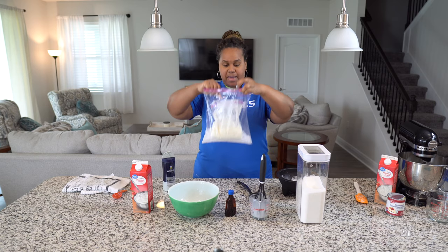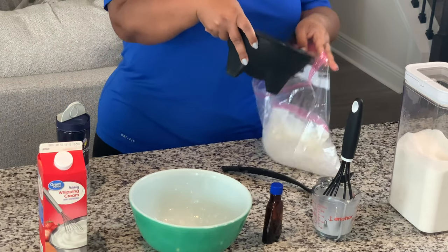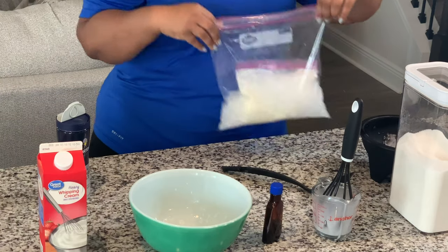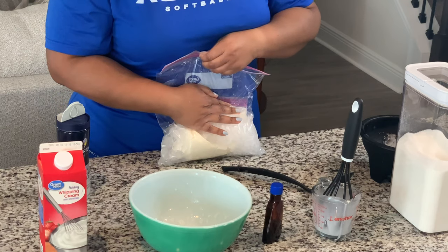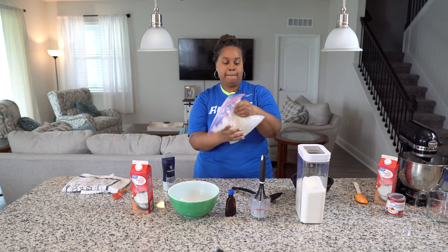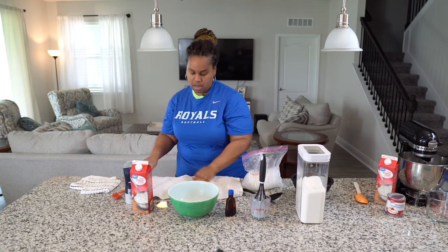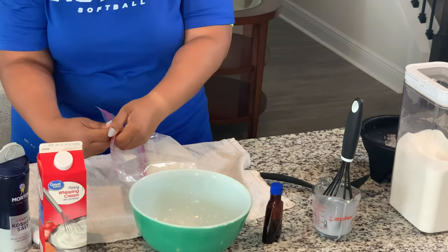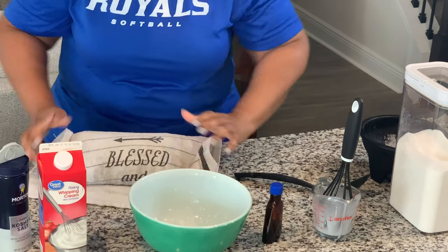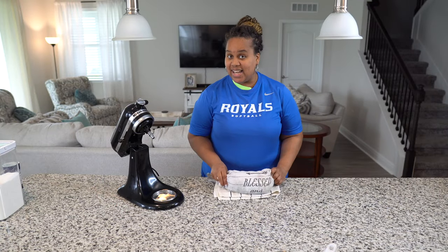We're going to put that bag inside of that bag. Make sure it gets in there real good, and then put some more ice on top. Now we are going to shake this bag for about five to eight minutes — shake it real good. If your hands get too cold, take a towel and put your ice cream bag in the towel, but make sure all your air is out of your gallon bag. So I've shaken this for about eight minutes and now let's see what we have.